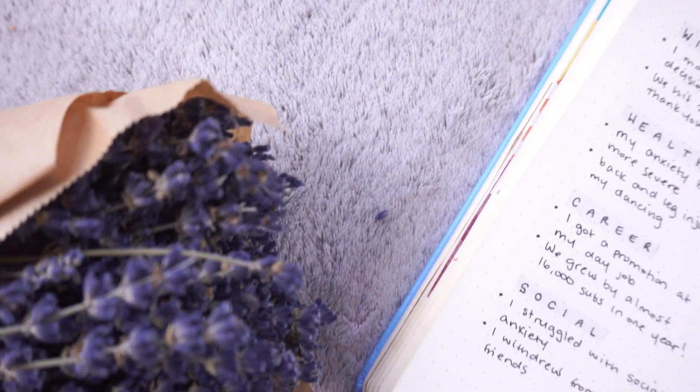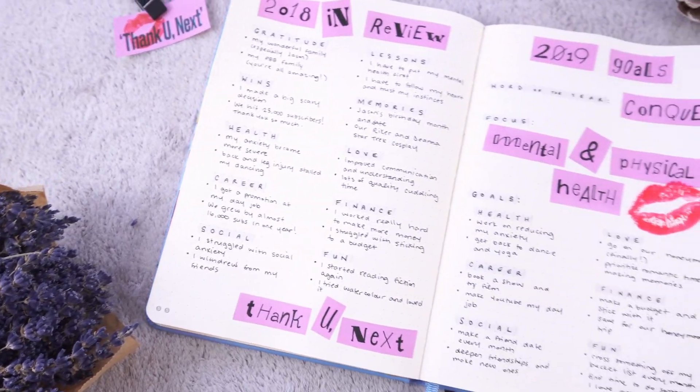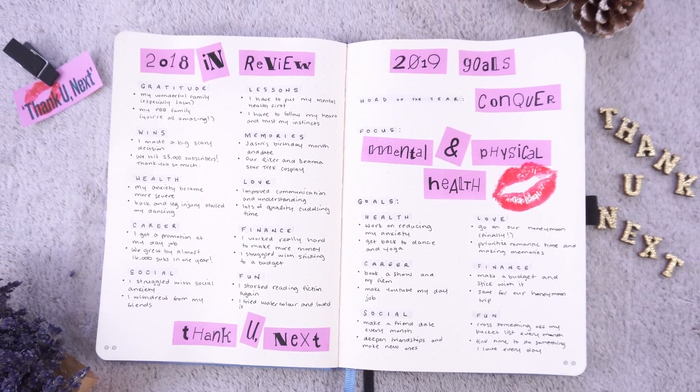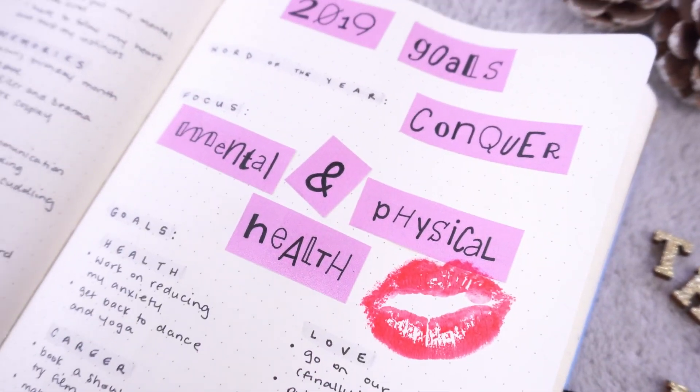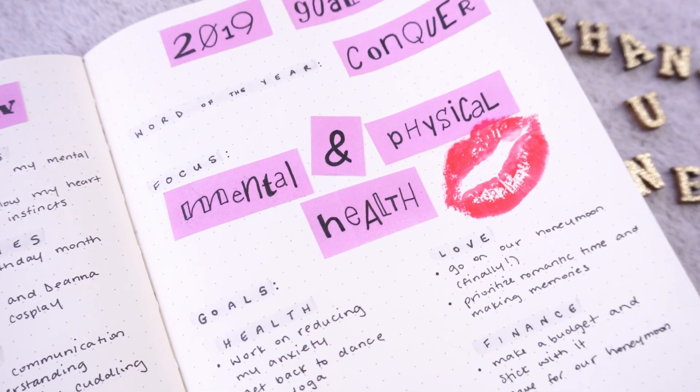Hey friends, Elizabeth here from Plant-Based Bride, and I'm back again with another video. This time I'm doing a 2018 in review and 2019 goals spread themed after Ariana Grande's 'Thank You Next' lyric video. I'm very excited to do the spread today, and I hope you enjoy it.